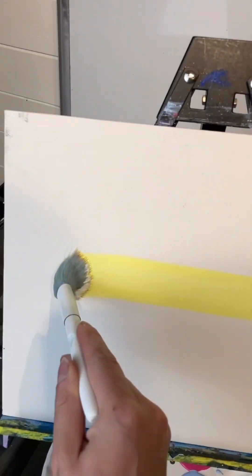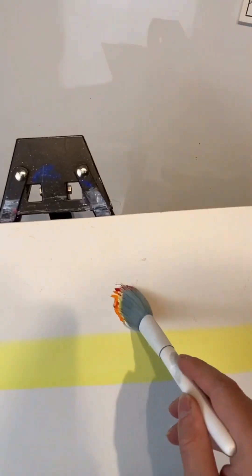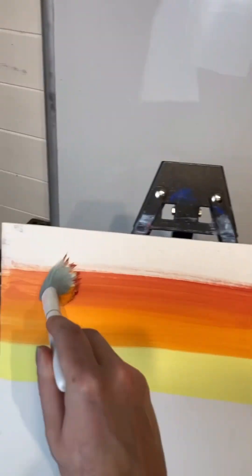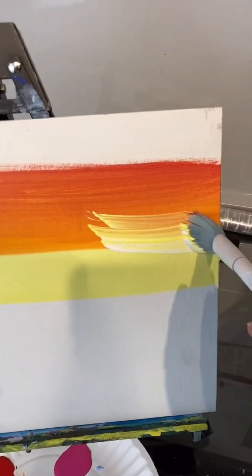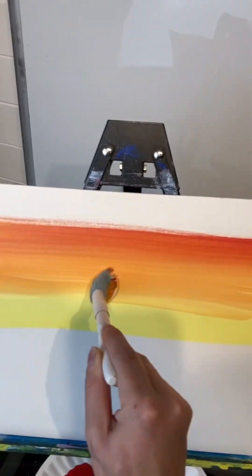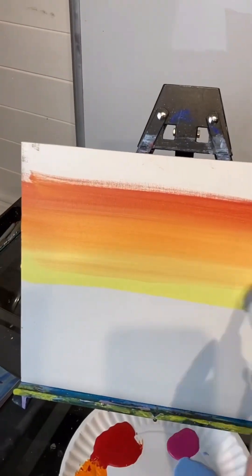I'm going to use a bigger brush this time, one of my bigger mop brushes, starting with some yellow, then going into some orange — that's a happy accident. There's a little bit of red in there too. I'm going to make sure I blend. There's still that crisp line, so I'm going to backtrack with some yellow without washing my brush and going over that line. Look how it disappears! Using a bigger brush makes it a lot easier to blend.